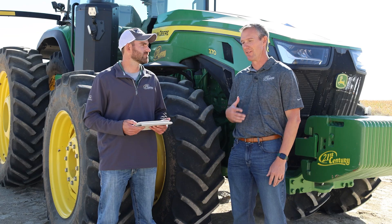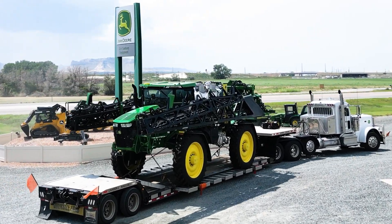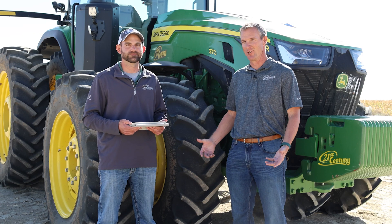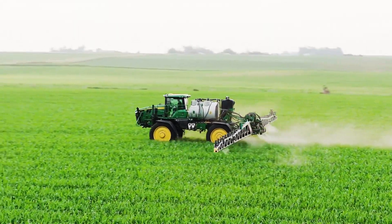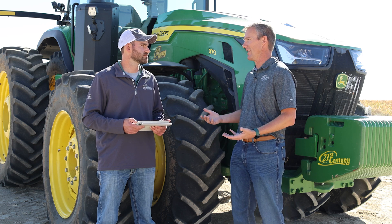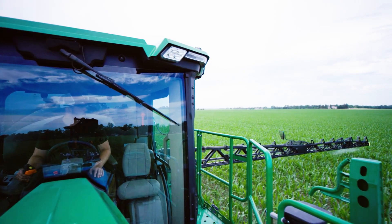What happens if the cameras get dusty? We had that same question ourselves. We now have 10 See & Spray machines in our area and next year we'll have a lot more. Deere recommends cleaning those cameras annually, and even though it's been really dry and dusty out here, we haven't seen any problems from dust as long as you do the recommended maintenance.